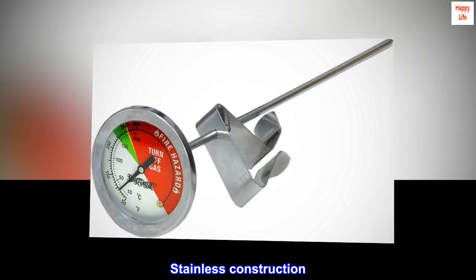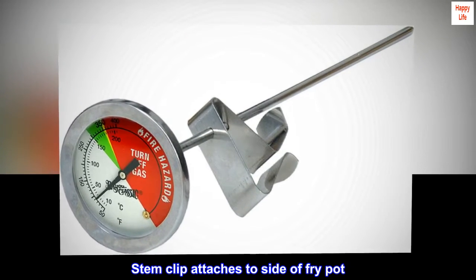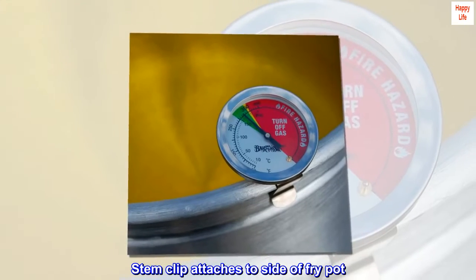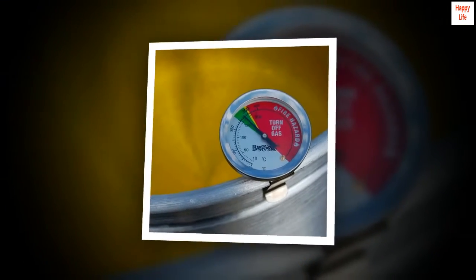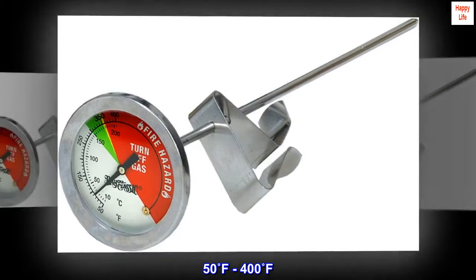Stainless construction. Stem clip attaches to side of fry pot. Tempered glass dial face. 50°F–400°F.